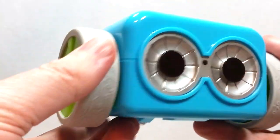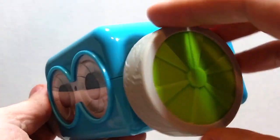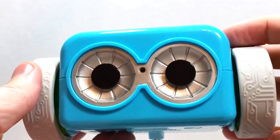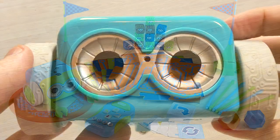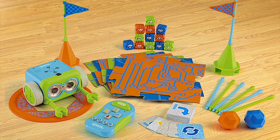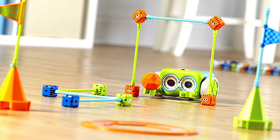Now there are a couple of different versions of Botley that you can get. There's this one here that I have, which has a total of 45 different parts, but there's also an expanded version called Botley the Coding Robot Activity Set, which has 77 different parts, including several that can be used to create various obstacle courses for Botley to navigate around.